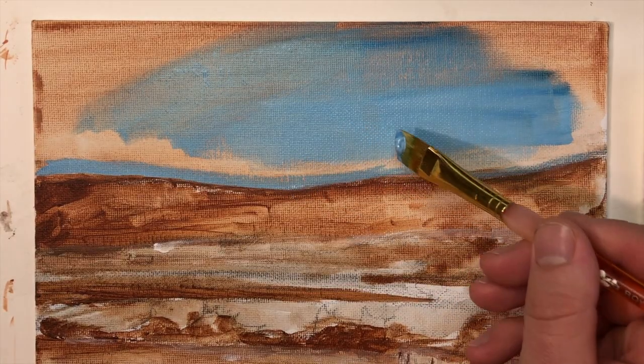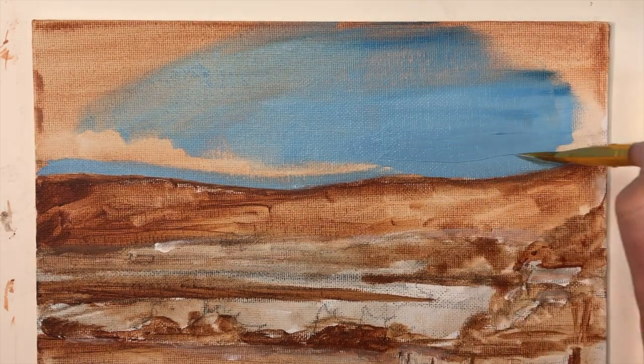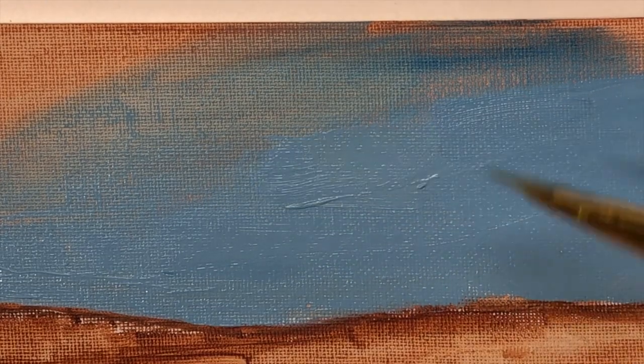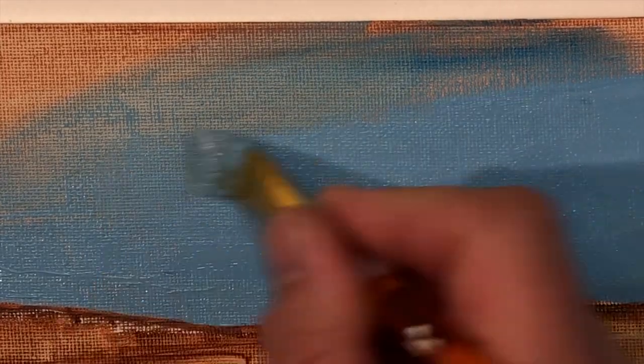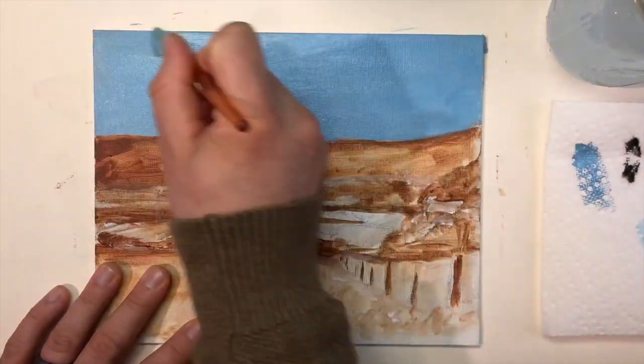Now that we've got more paint, we're going to use more of it on the canvas. Paint in a way that you're actually applying a thick layer of paint — you should even see the texture of the paint while you're painting. Take a look at the brush marks you leave behind. This is important because this wet paint gives you something to blend and mix into while you work. Go ahead and get that entire sky filled in with a nice layer of wet paint.